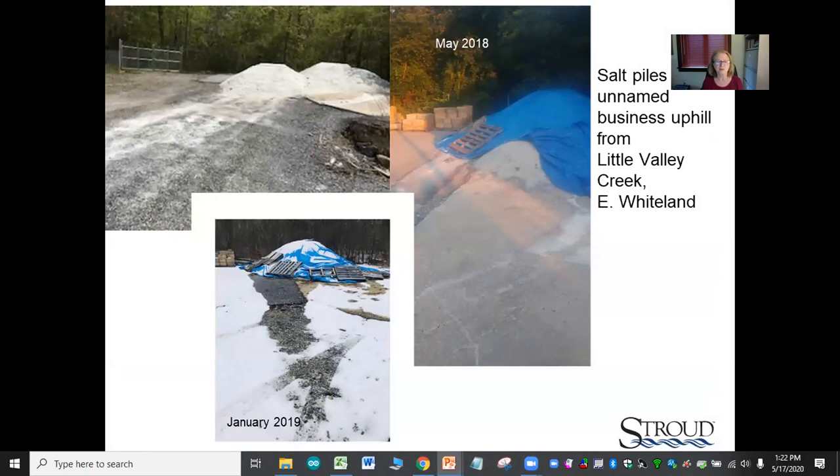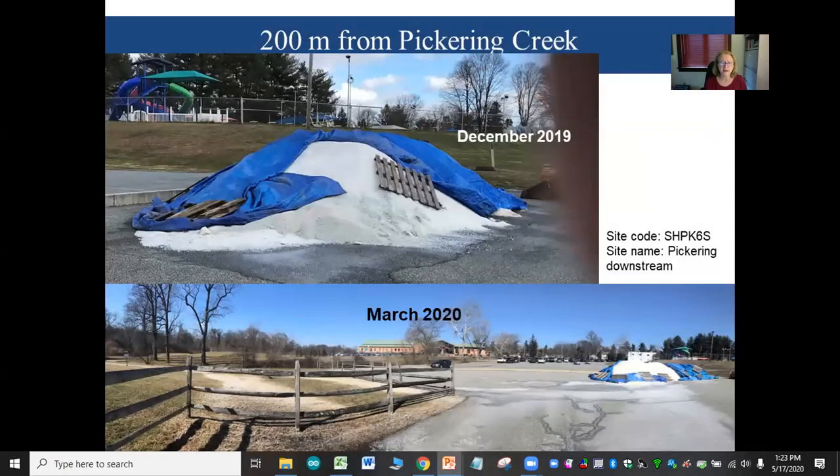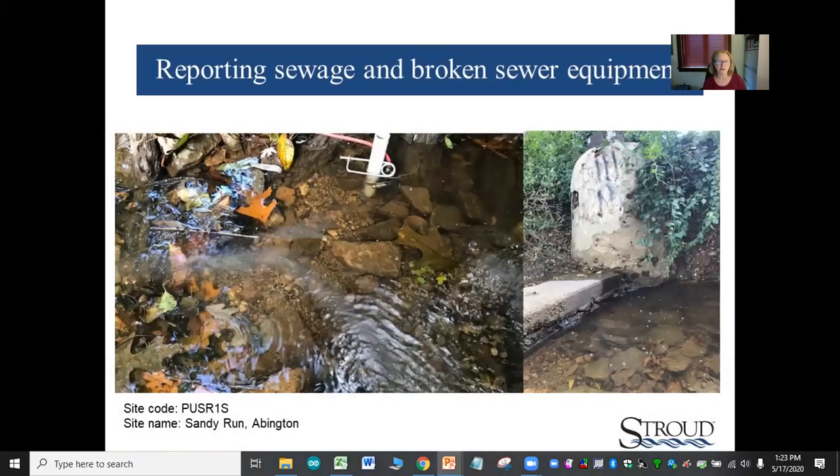There are stories about finding unprotected or poorly protected salt piles. It takes multiple efforts to resolve something like this — eventually the DEP gets involved. There was also a case where human waste was observed at a sensor station.